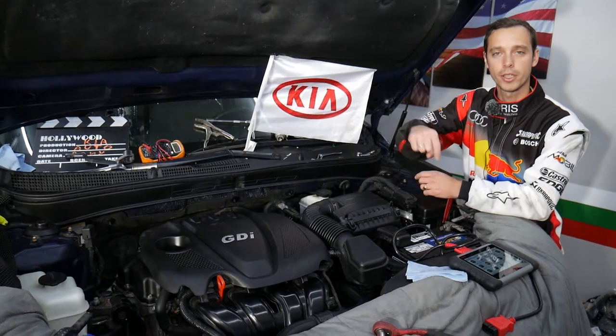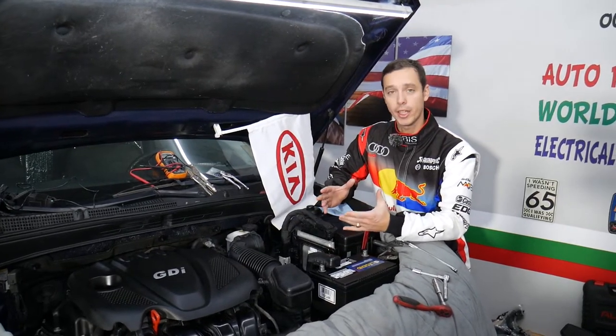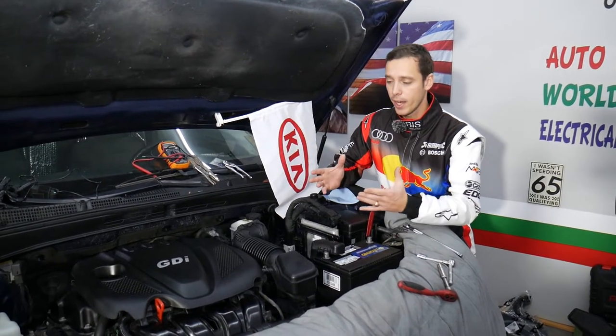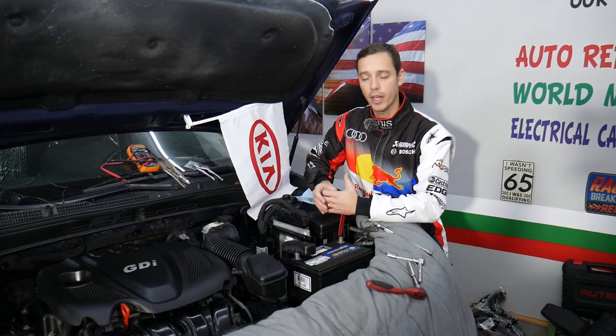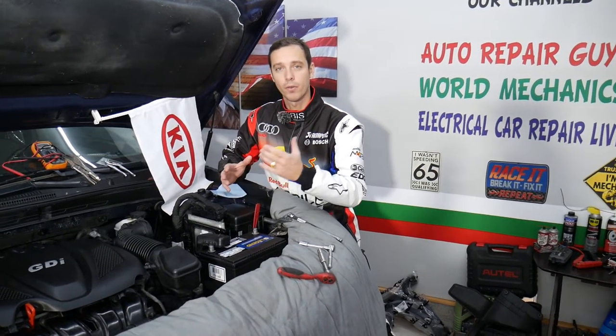This should work on the Kia Optima generation 2010 to 2016. If you want to see where we buy all the tools and parts you need for your Kia Optima, check out the link in the description below. We'll share everything there, including where we get all our tools and parts from at a really good price with quick shipping.